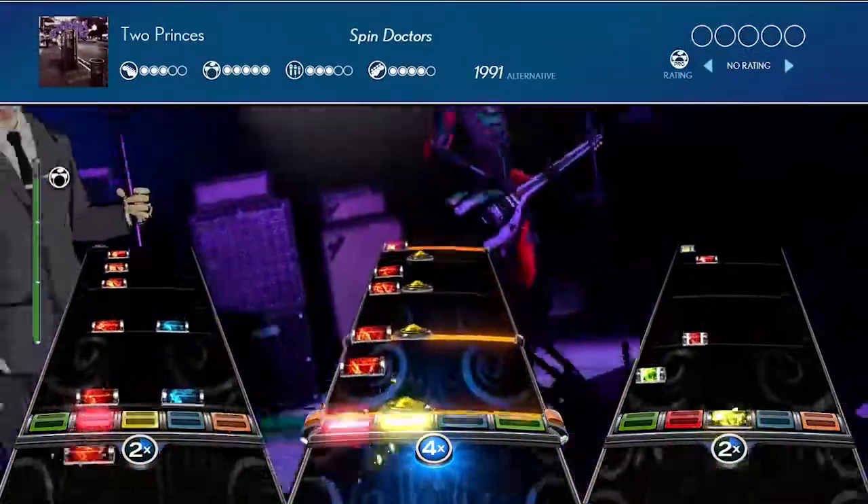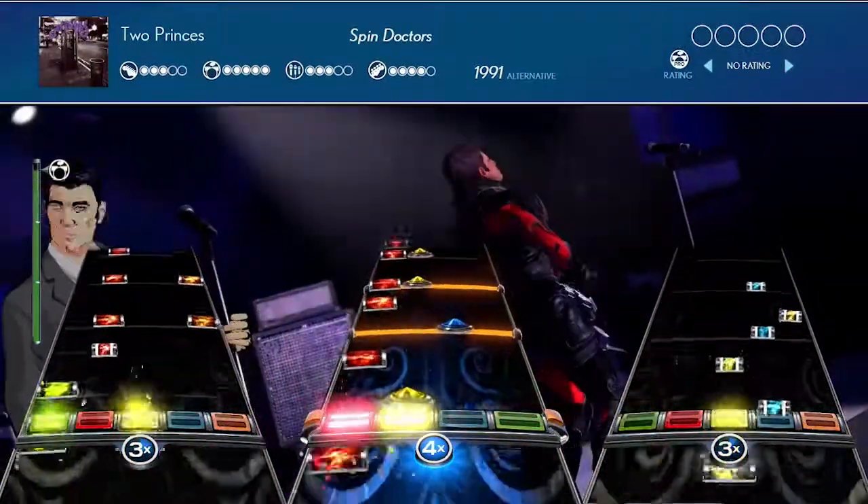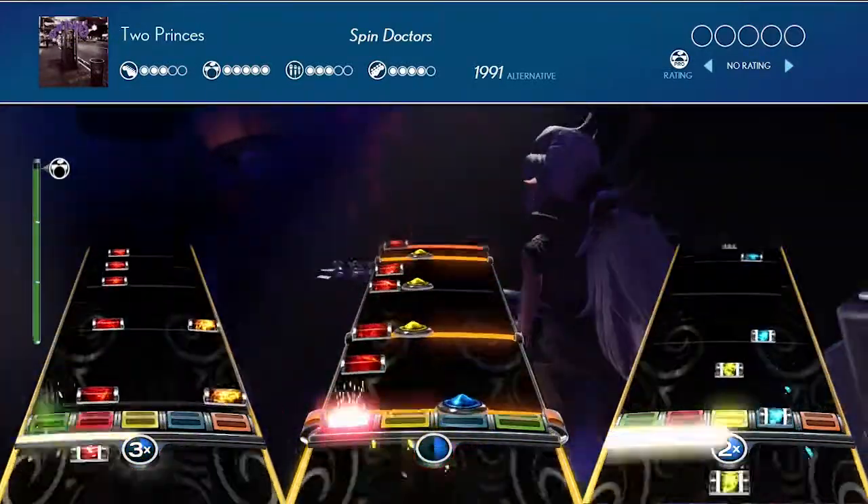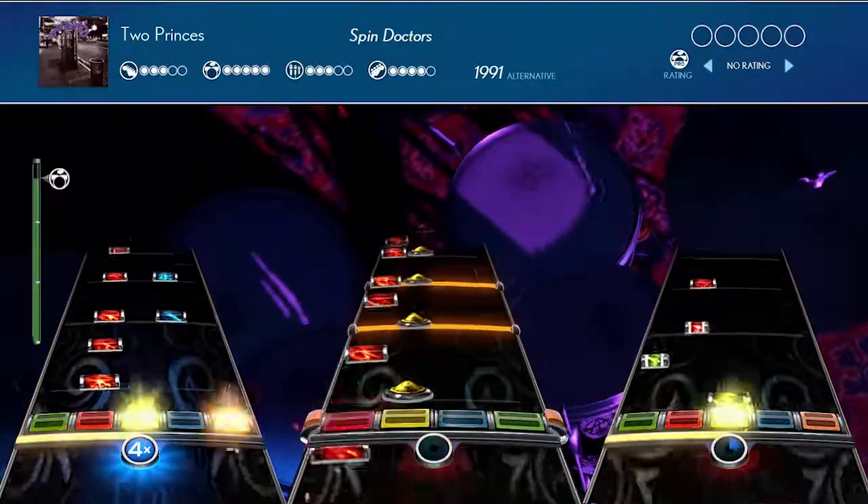In this video we're looking at Two Princes by Spin Doctors. Is this 90s alternative rock single fun to play? Let's find out.